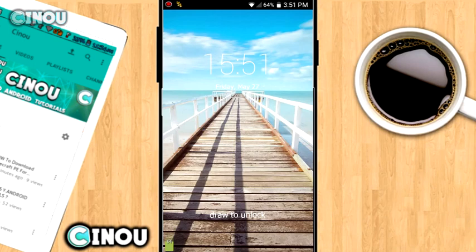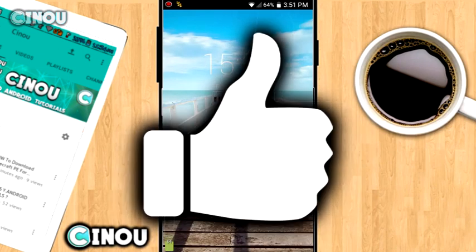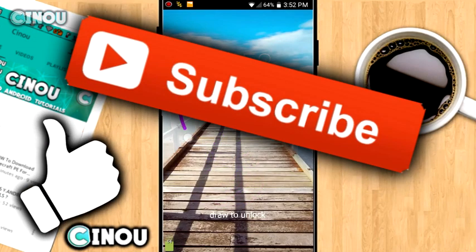So that's how to lock your screen using a hand drawing — really easy, simple, and more secure than using a PIN, and fun too! If you enjoyed this video, please give it a big thumbs up, that really means a lot. Check out my channel for more amazing videos, subscribe if you haven't already, and I'll see you tomorrow with another video — peace out!